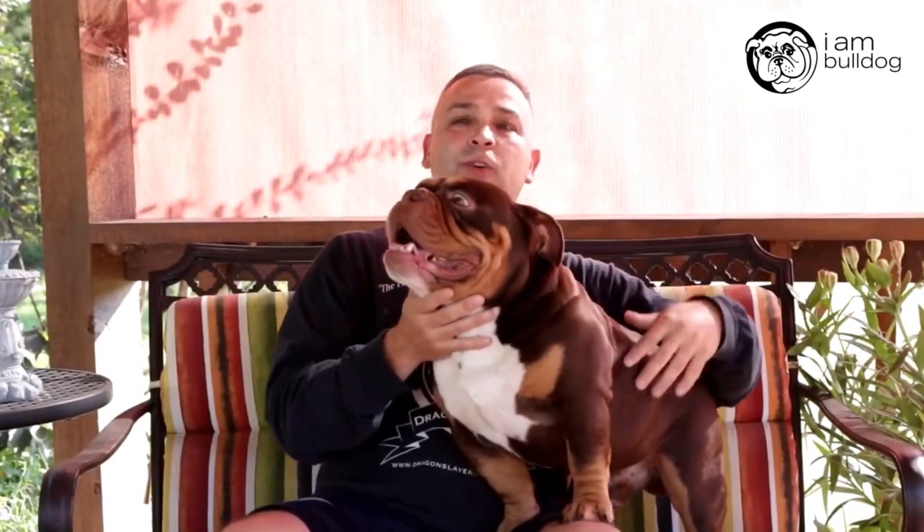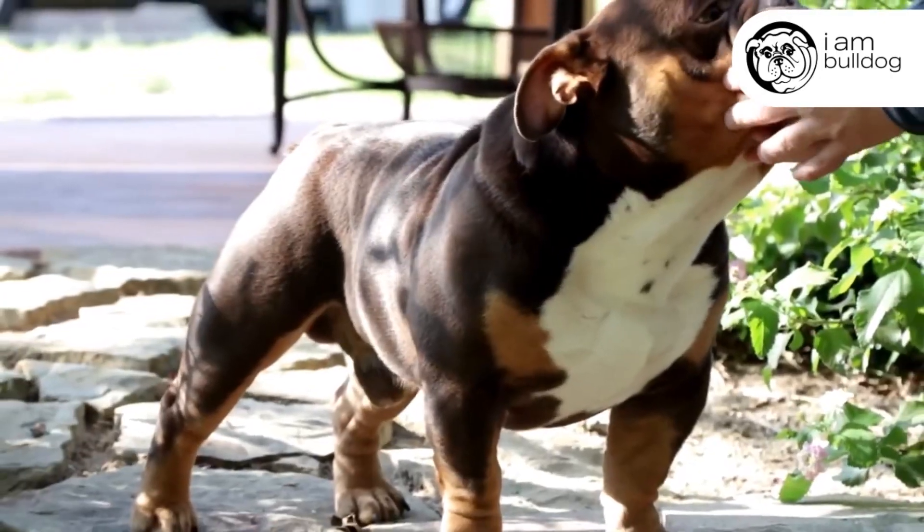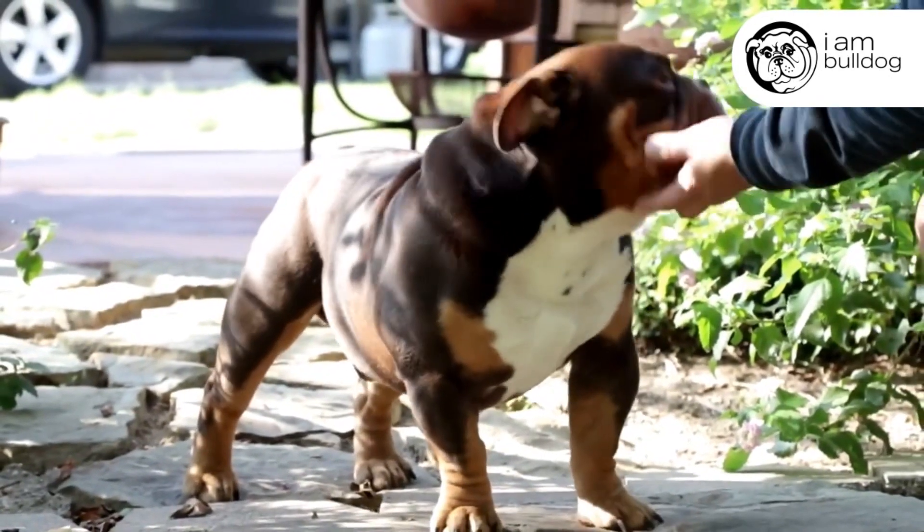Secondly, what about his skin? Take a look at his skin — he has a tight skin to him. It's not got a lot of looseness, it doesn't have a lot of wrinkles to it. I like a tight skin.